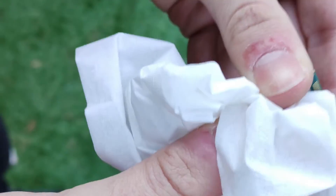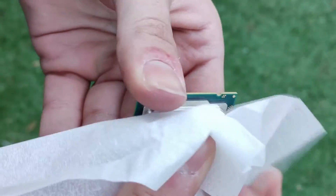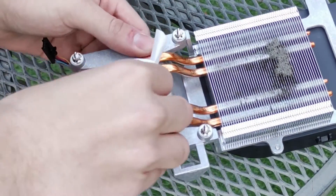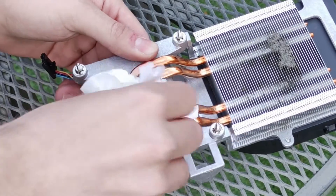To clean the thermal paste off the CPU, use some tissue paper to take off the bulk of the paste and follow it up with either tissue with isopropyl alcohol or alcohol wipes. This will remove any residual thermal paste, allowing for a clean surface for new paste. A similar process is done to the contact area on the cooler, where paste can be removed with tissues and alcohol.